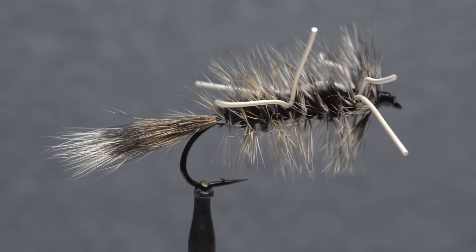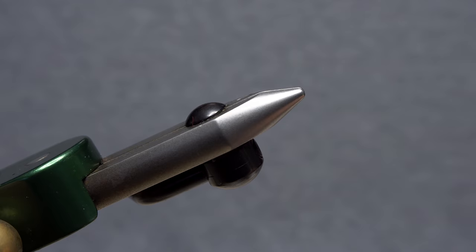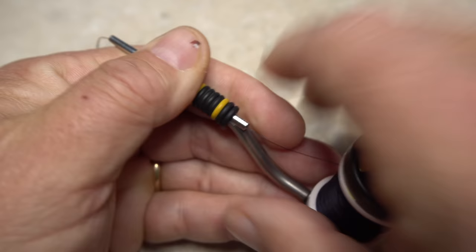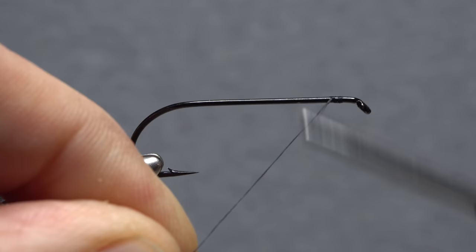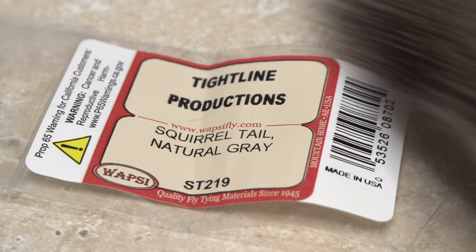The Yuck Bug benefits from a large strong hook such as a Daiichi 2117 in size 4. I originally purchased the hook to tie big bombers but just couldn't resist using them for this fly. After getting the hook firmly secured in the jaws of my tying vise, I load a bobbin with a spool of black UTC 140 denier, get the thread started on the hook shank leaving a bit of space behind the eye, then take wraps rearward all the way down the shank to the start of the hook bend to create a smooth thread underbody.